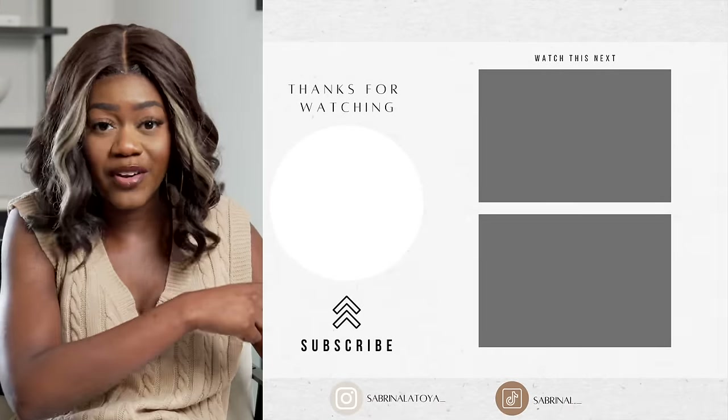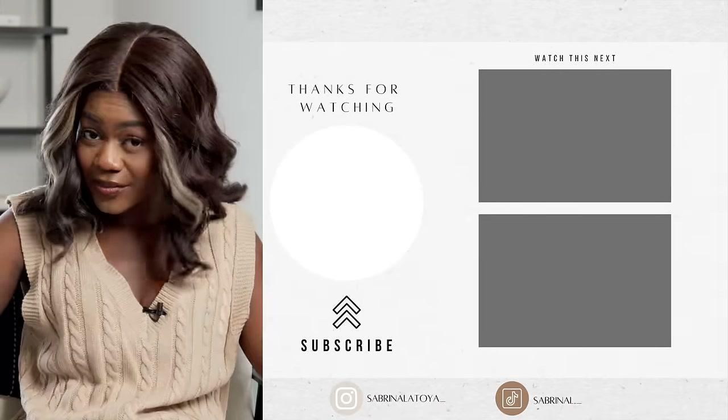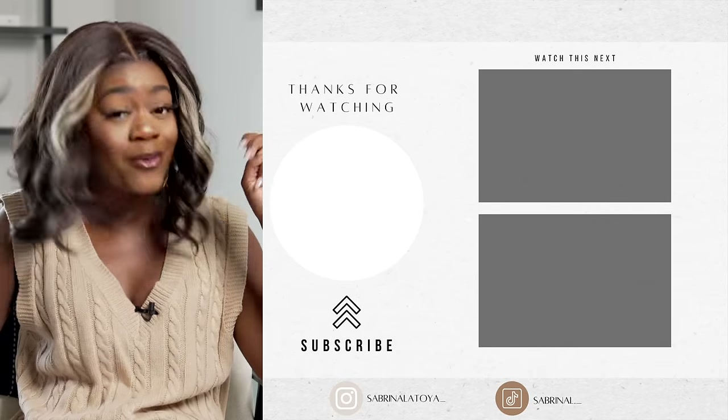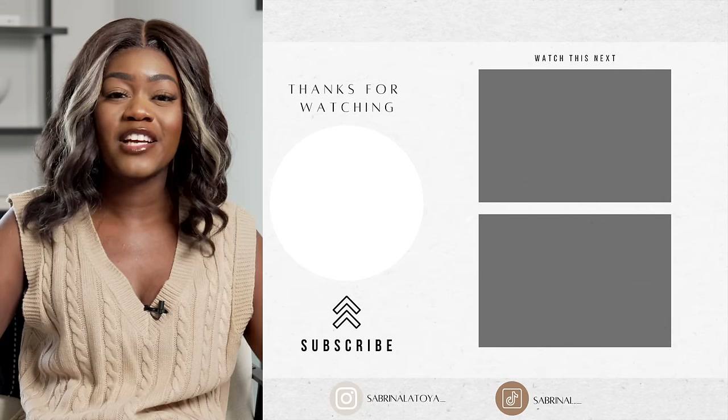I've already done a bunch of other videos about renter-friendly updates, so be sure to check those out. If you liked this video, give it a like — that way I know and the algorithm will know too. I would sincerely appreciate that. Alright guys, I'll catch you in my next one — peace!